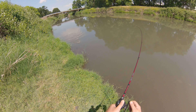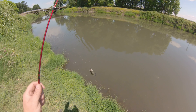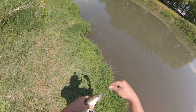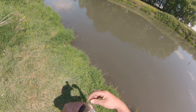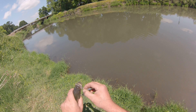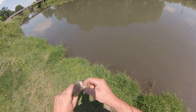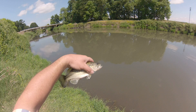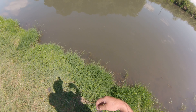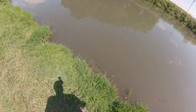Fish number five — little bitty thing, about average for here. Small average. There you go, number five. There he goes back that way again — I might catch him again, who knows.